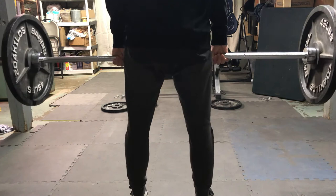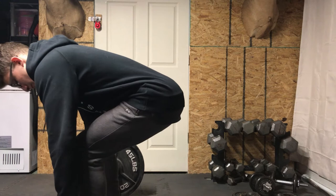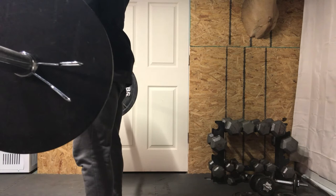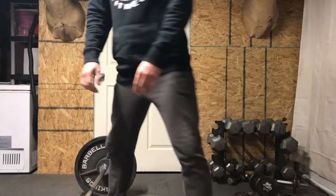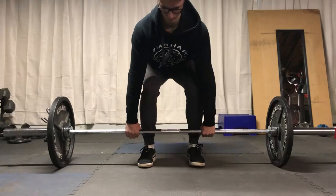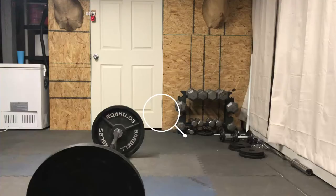Finally, when you get the bar all the way down to the ground, you want to reset your form and not do a touch-and-go rep. The touch-and-go style of deadlift takes away a lot of the muscle activation you could have. To get the best results, set the bar on the ground, reset, take a deep breath in, and breathe out on the concentric — which is the way up — then repeat.